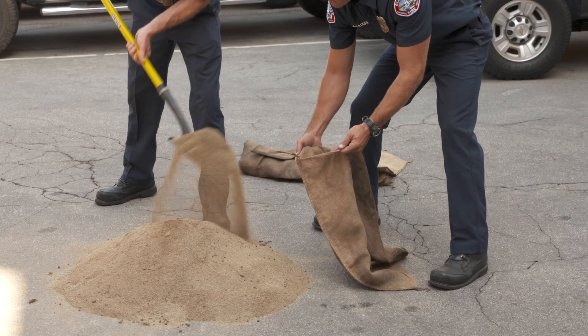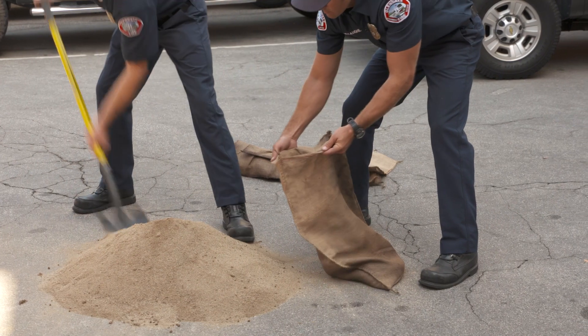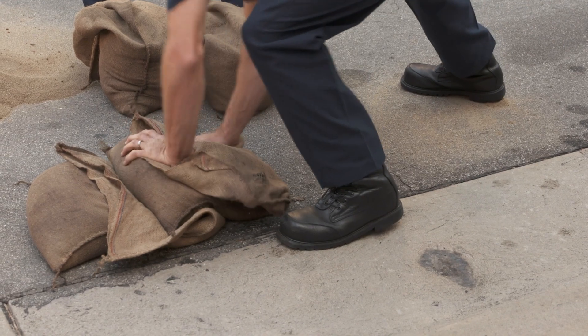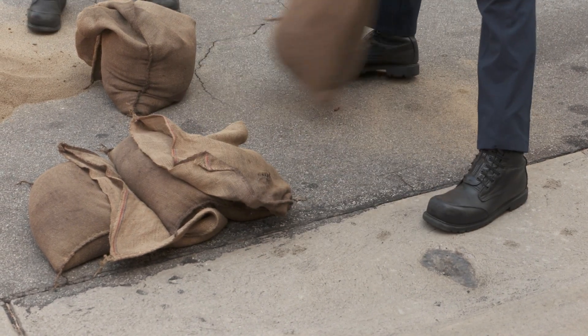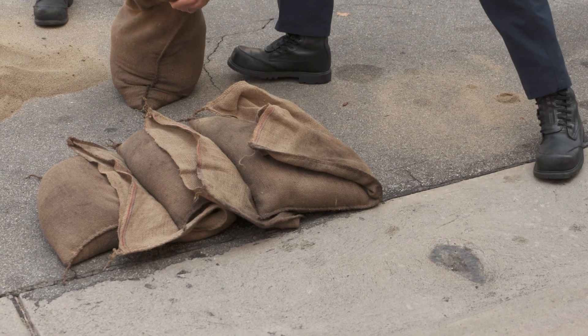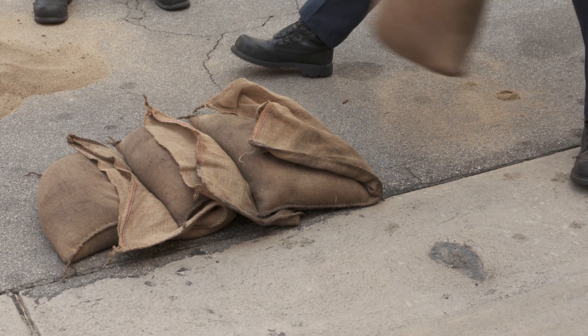When using burlap sacks, fill the bag halfway. Then fold the open end on itself. Once you have the appropriate amount of bags, stack them on top of each other covering the folded end.